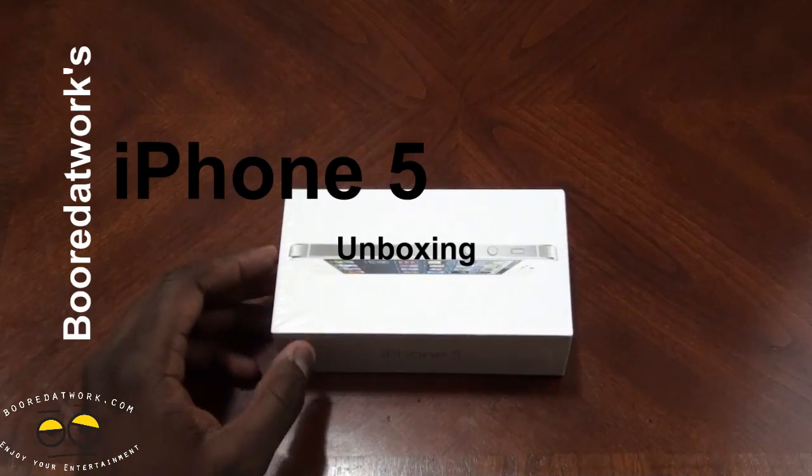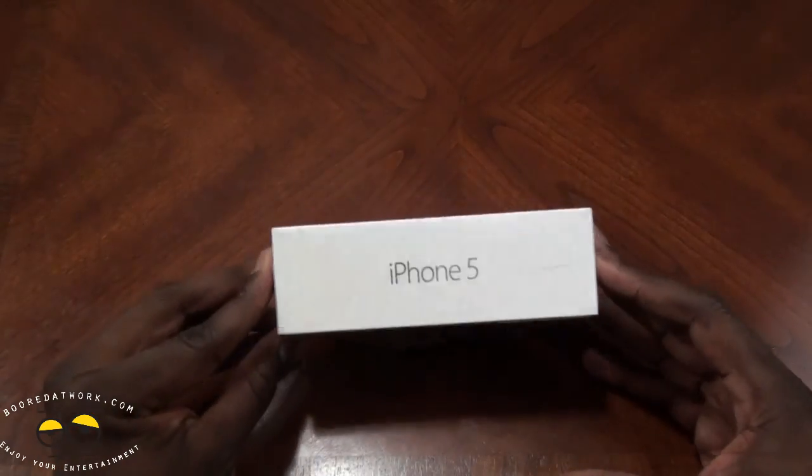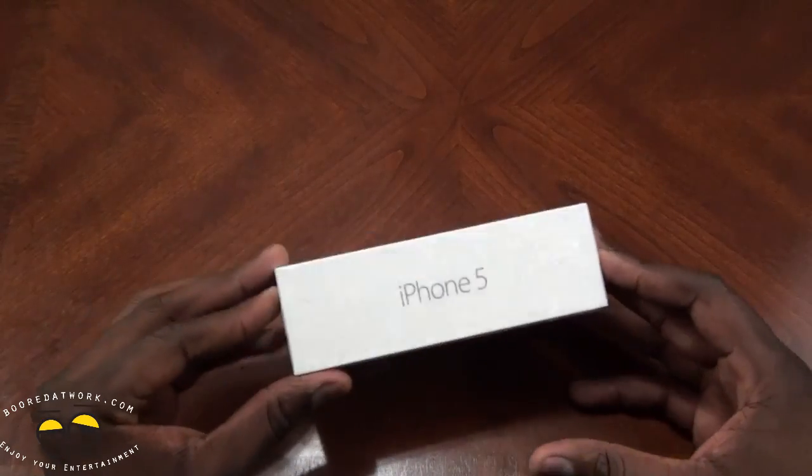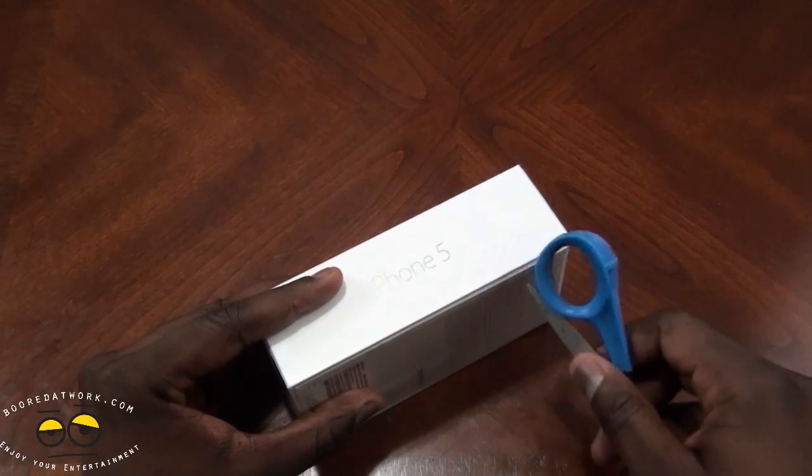Hi, this is Thundee from BoarderWalk.com and today we'll be unboxing our iPhone 5. We have the white version, 64 gigabytes. Sorry we didn't unbox this on Friday for you, but we have it here now.